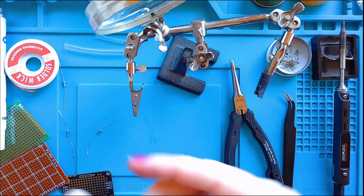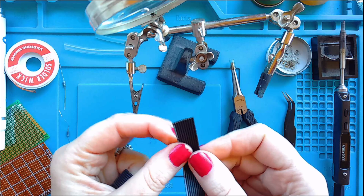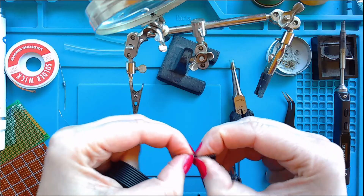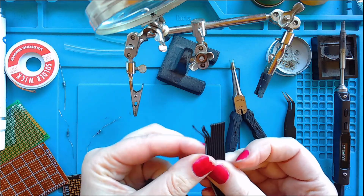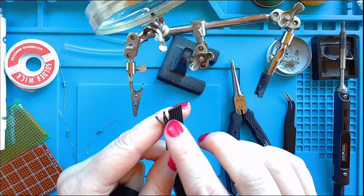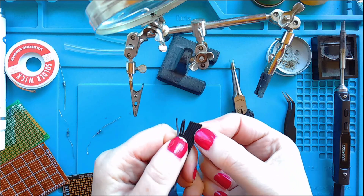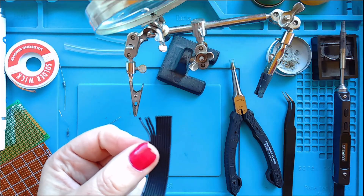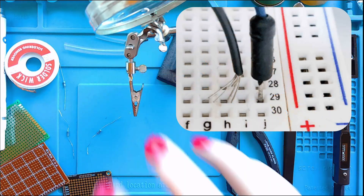You can also get wire where you have several all banded together. This can be great — say you're putting a screen on, you would just peel these apart and then solder each one individually. It makes your circuit look really super tidy because you just have this one bundle. These are silicone too; you can get them in different amounts — three together or two even. Sometimes I buy them with a bit more so I can just rip them in half and use them as a three. You can also get solid core wire, which is great if you're using breadboards.